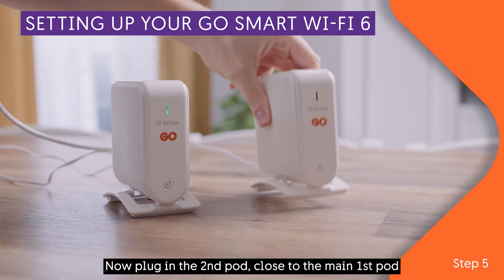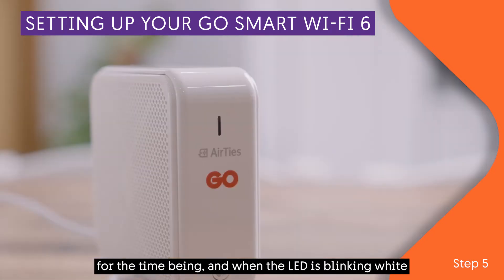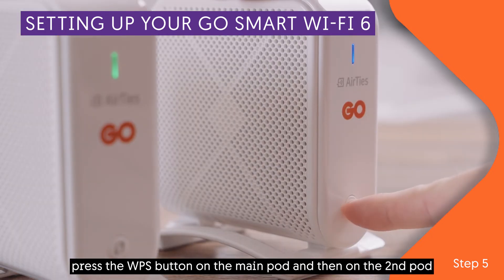Now plug in the second pod close to the main first pod for the time being. When the LED is blinking white, press the WPS button on the main pod and then on the second pod.